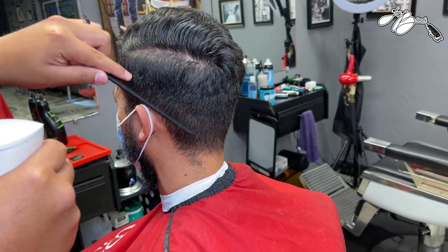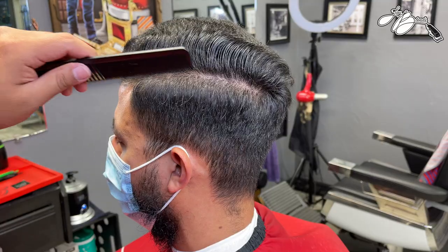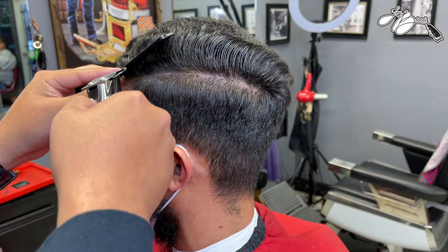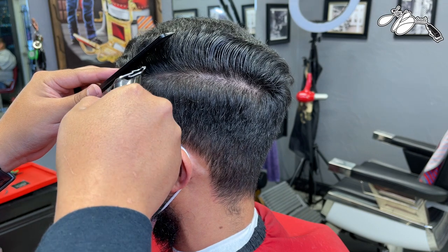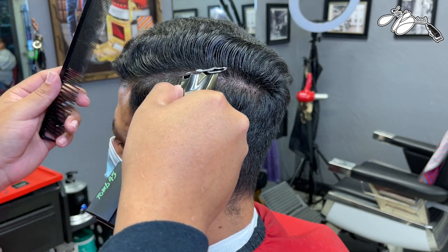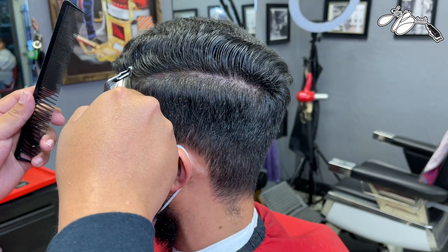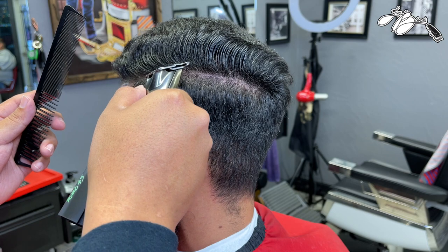What's good everybody, welcome back to the channel. If you're not subscribed, hit that subscribe button, smash that like button, turn on your post notifications for any future videos. Let's get straight to the haircut tutorial - as you can tell by the client consultation, we will be doing a comb over fade with some beard work and a hard part.